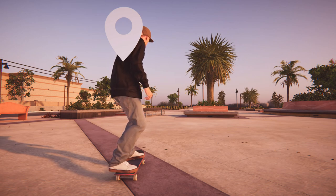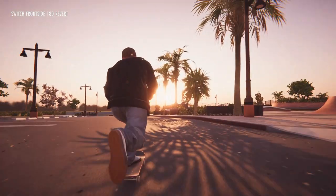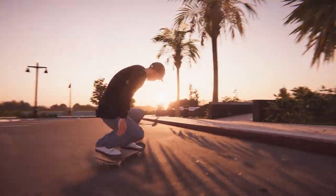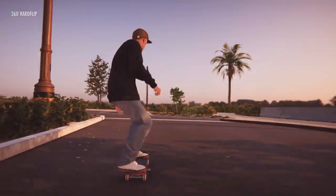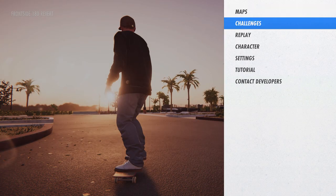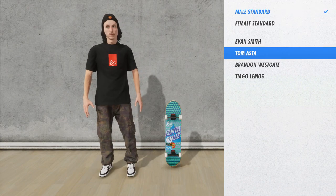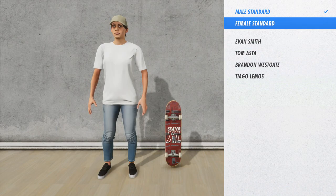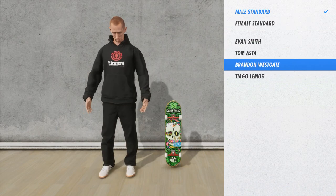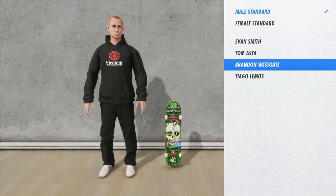I'd like to see multiplayer — just joined by like ten mates skating around. The game doesn't look too bad either. We've got characters: male, female, Evan Smith, Tom Master, Brandon Westgate. I'm probably out of the loop because I don't recognize any of those names — probably old-school skater names.